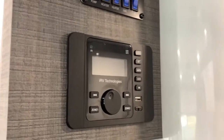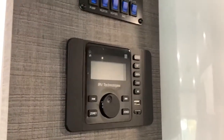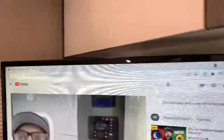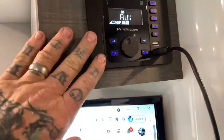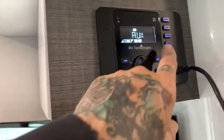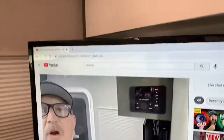Hey everyone, Boondock Duane here again. We're doing this really quick — the IRV 36 again. Someone asked about the aux input, so here's a quick video. Someone had asked about not getting sound through their IRV 36 using their HDMI input, and about using the aux for the input of the sound.